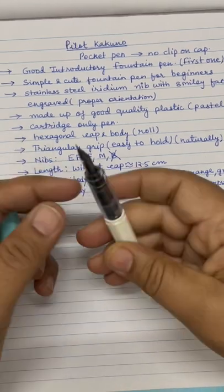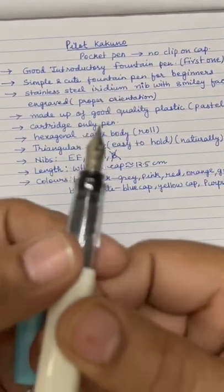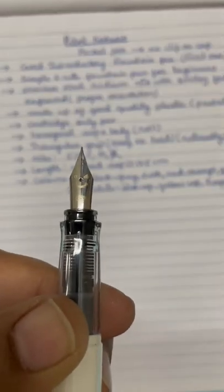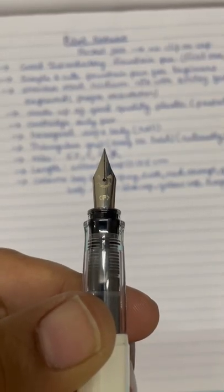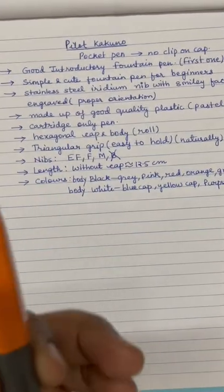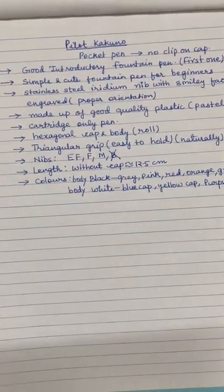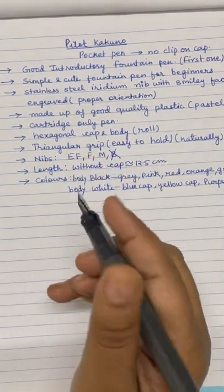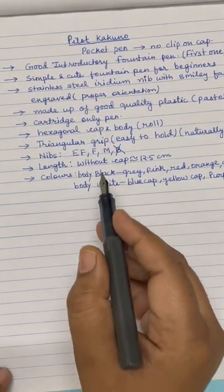This is the fine nib, as you can see, and the smiley is also engraved on this nib. It is stainless steel. This is the cartridge which I got with the pen — black cartridge. Now I think we can see how these pens write. First I will be demonstrating the medium nib pen, and then the fine nib. This is what all I have written here — these are some important features of this pen. Whatever I have written here is from Pilot Kakuno only, medium nib.